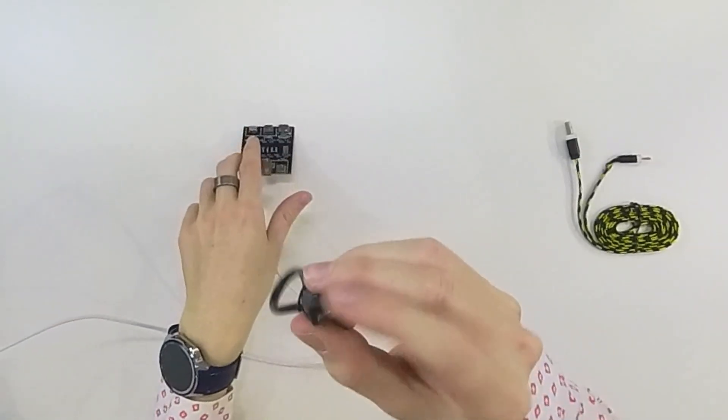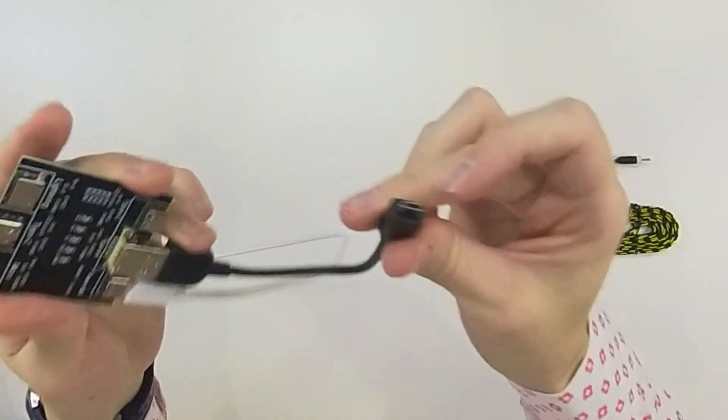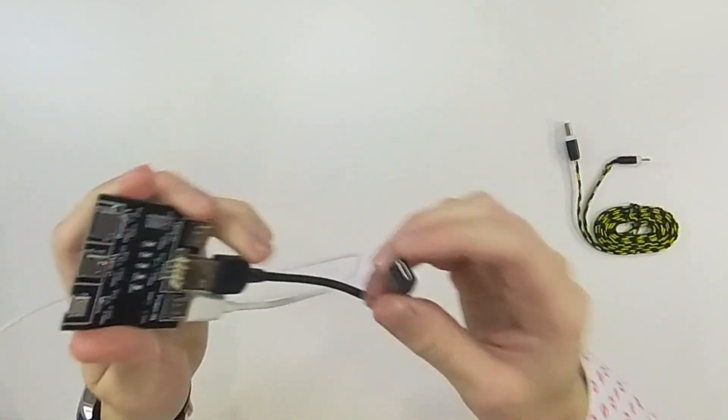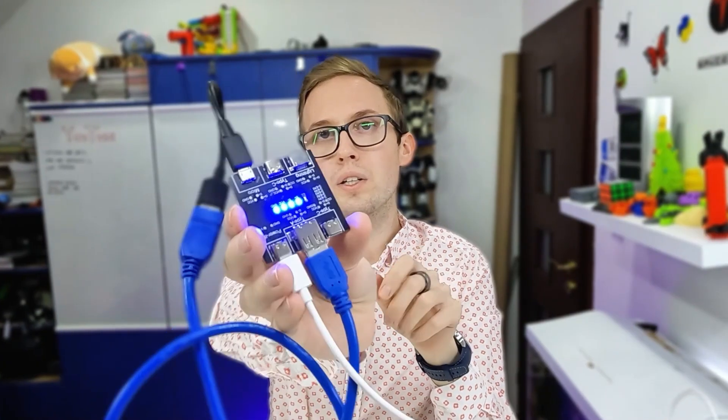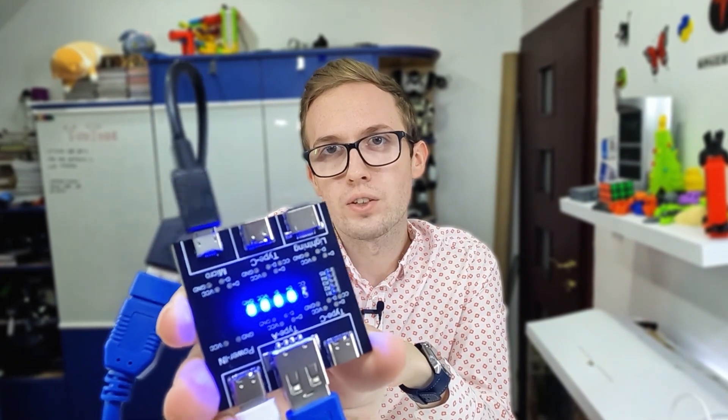We have a next similar cable, USB-A to Micro-USB. This cable is too short to plug in directly, so let's use an extender. We can see four lights, so it is for charging and also for data transfer.